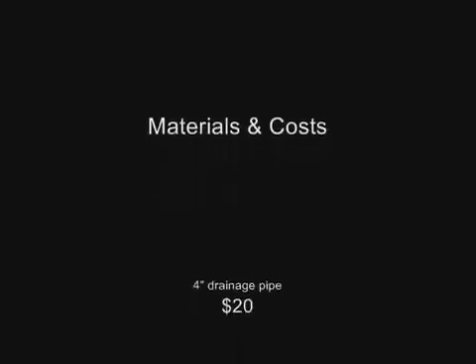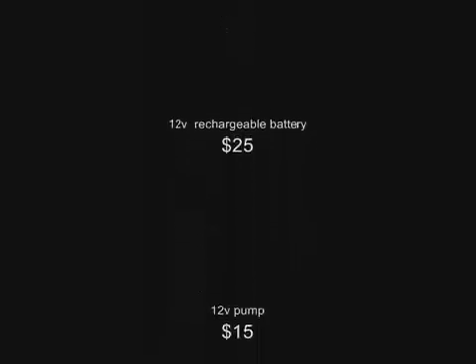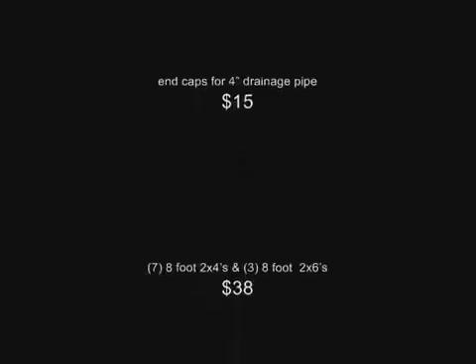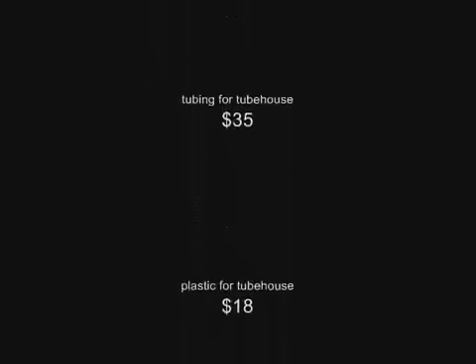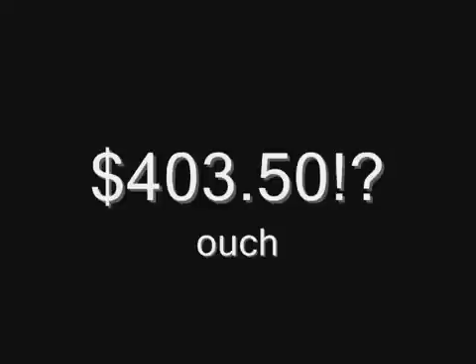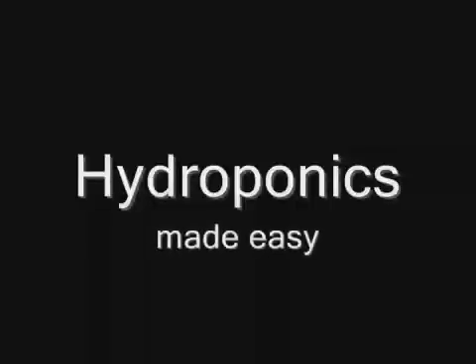I decided to list some materials and costs for this project. Originally I thought I'd be able to do it really cheap, but one thing I realized is how quickly small things add up. When you take into consideration buying the chemicals, and the thermostats for the timers — those were a huge expense. So if you're thinking of doing it yourself, you're going to want some cash on hand. For me it cost roughly 403 dollars to do this — which is quite a bit of money.